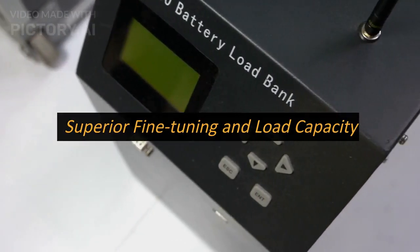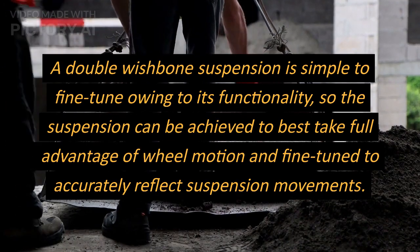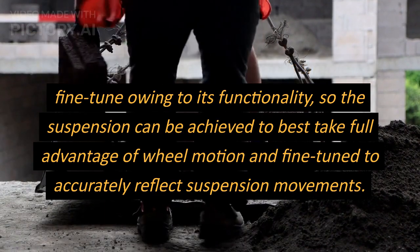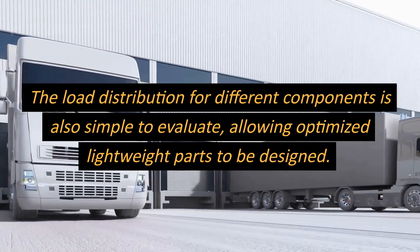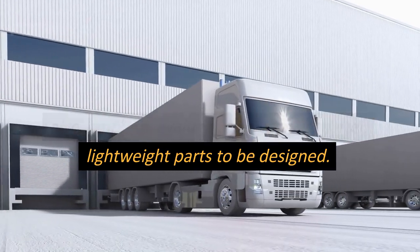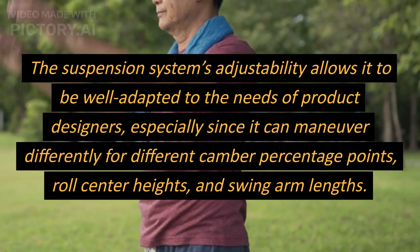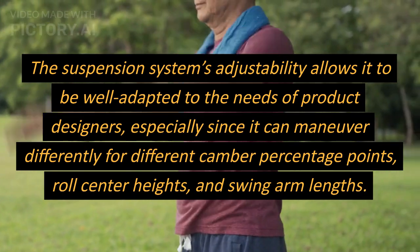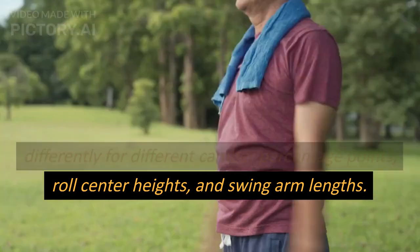A double wishbone suspension is simple to fine-tune owing to its functionality, allowing the suspension to take full advantage of wheel motion and be fine-tuned to accurately reflect suspension movements. The load distribution for different components is also simple to evaluate, allowing optimized lightweight parts to be designed. The system's adjustability allows it to be well adapted to product designers' needs, as it can be configured for different camber percentages, roll center heights, and swing arm lengths.